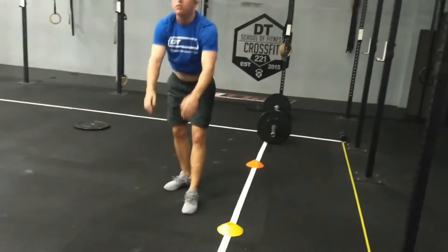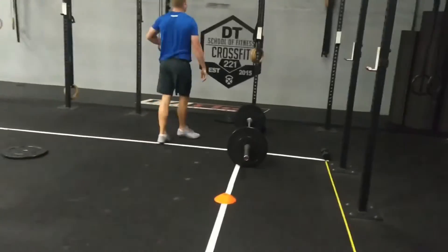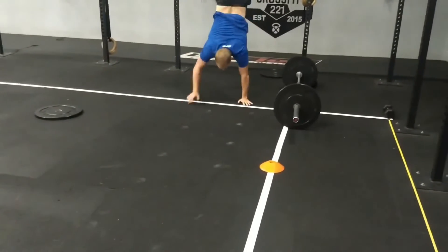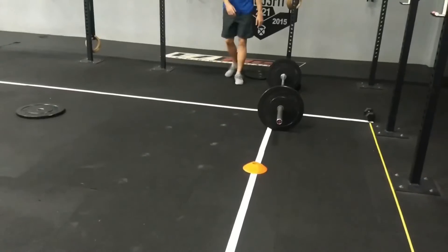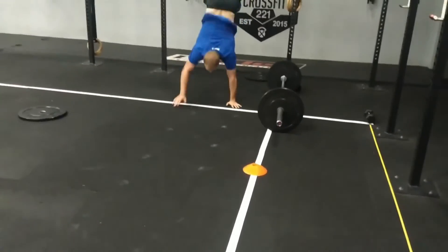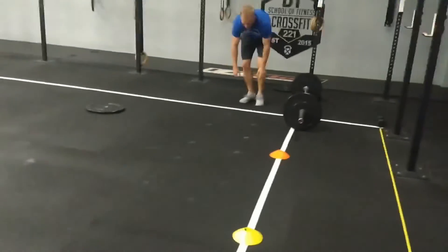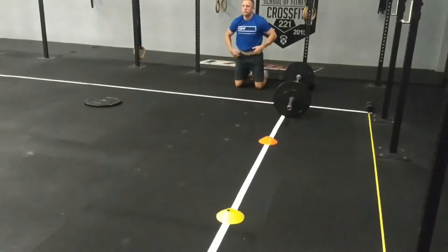He walks, hits the second marker, and then kicks up again. If you kick up and do not reach the marker and fall short, you return to the white line. This standard also applies for the other five-foot markers — if you fall between the markers, you reset to the beginning.